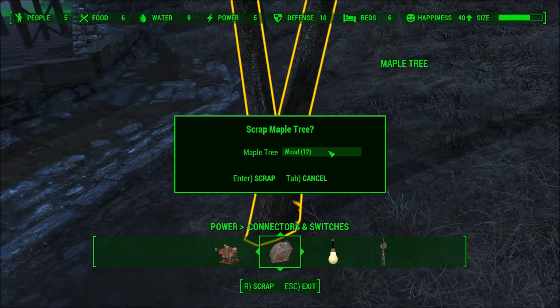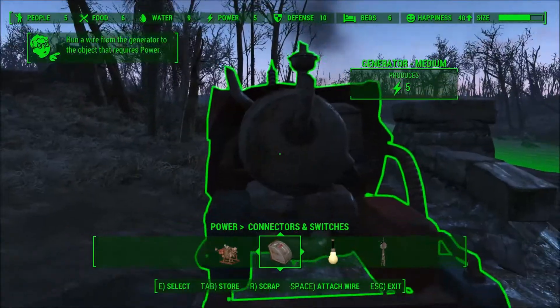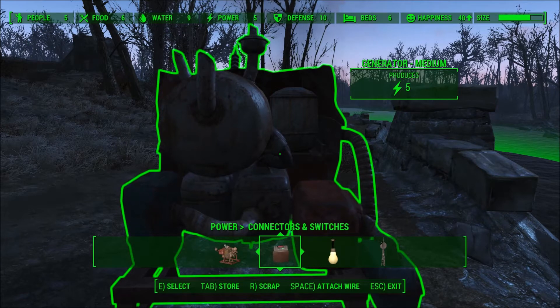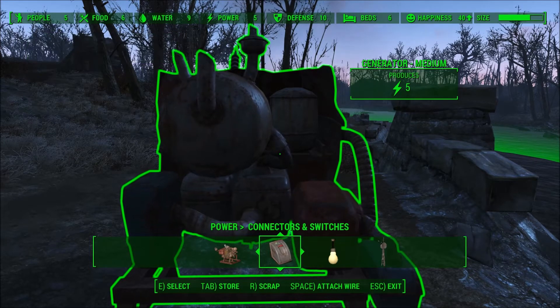So I finally, thanks to the internet, found out how you actually just walk up to the generator. E is select, Tab is store, R is scrap, Space would be attach wire, and Escape would be exit.